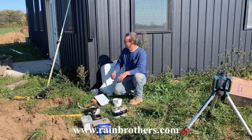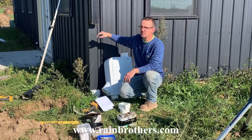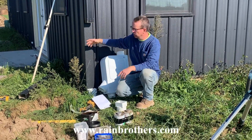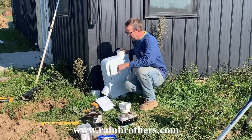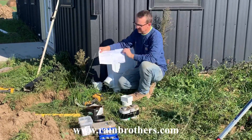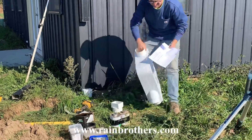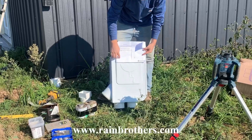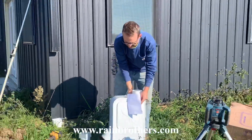First thing we did was we measured where we wanted to mount this filter in relation to the downspout. Then we cut out the section of downspout that we needed to remove in order to insert this filter. Now there is a mounting guide that comes with the filter that shows the position of this outlet on the filter right here.